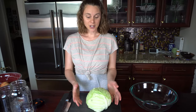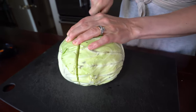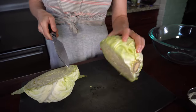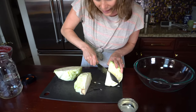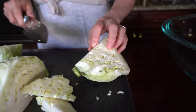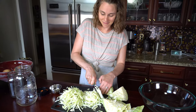Today we're making sauerkraut. The first thing we're going to do is thinly slice the cabbage, making sure we're not getting any of the core in here. We'll cut it into quarters and then slice out that center piece on each quarter. Then we'll thinly slice these pieces — it's very therapeutic chopping.